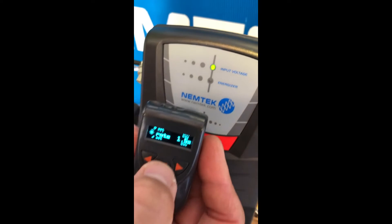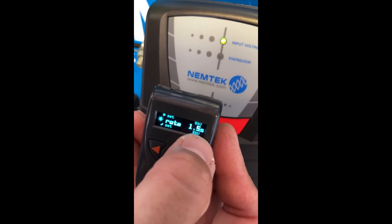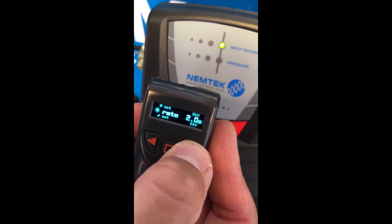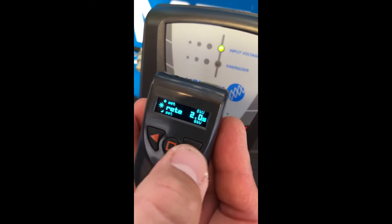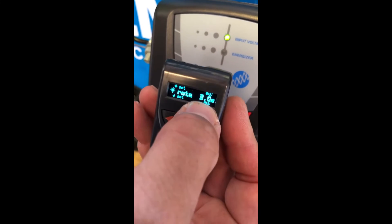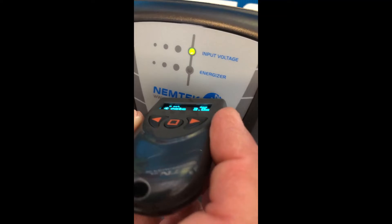If I hold the middle button down, you'll notice that 1.5s has been underlined — it's now in programming mode. If I want to change that to every three seconds, I scroll via the right arrow, or scroll down via the left arrow. I've scrolled to three seconds, I bring it up against the energizer, and now you can notice the pulse rate has changed.